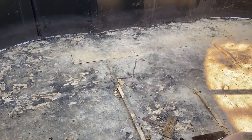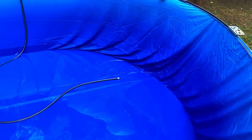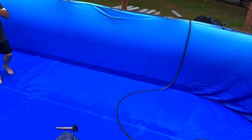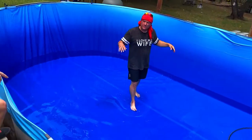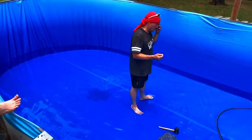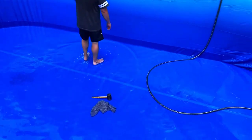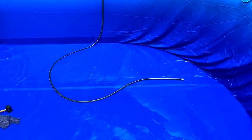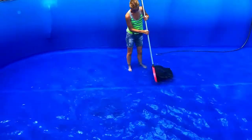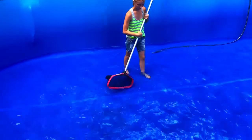Well guys, what do you think? Pretty terrible, huh? But look at this new beautiful ombre color pool liner! My husband had to spend 15 hours between a Saturday and a Sunday getting it all stretched out and perfect. It had to be over 80 degrees with no rain for us to get this in. I love the color.